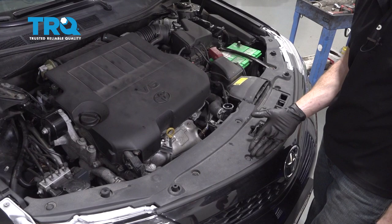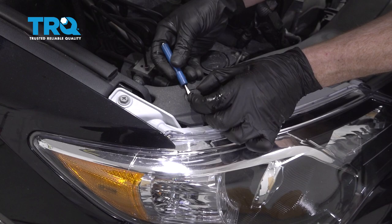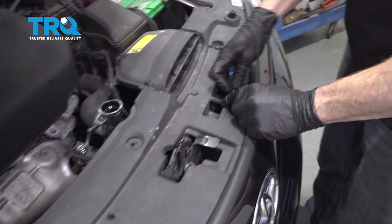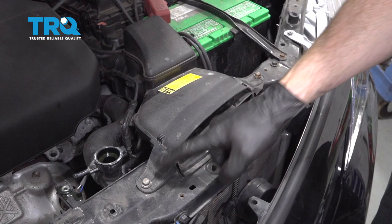Let's continue on to removing this plastic right here. There's going to be a whole bunch of plastic push clips that go across the entire thing. To remove these, come right inside the center and pull up on that center tab — as you lift that up, the outer portion should lift up as well. At that point it's unlocked. Do the same to them all, then we can lift this up and off and remove it from the vehicle.